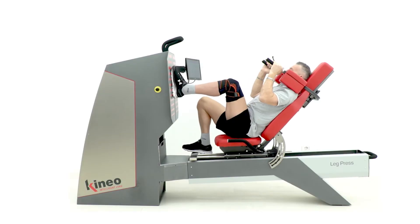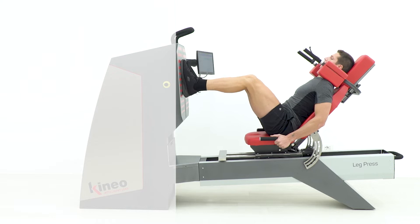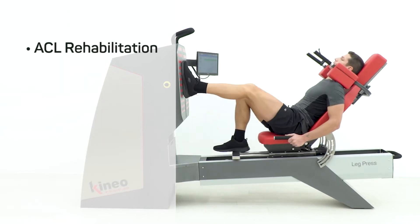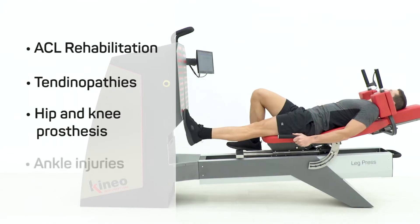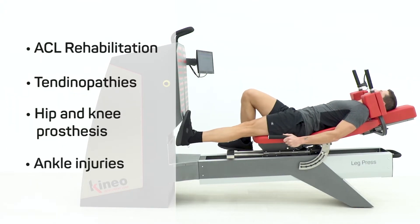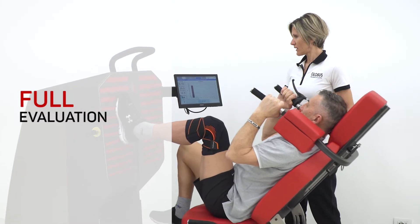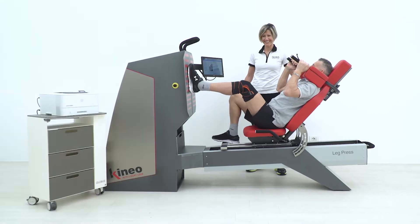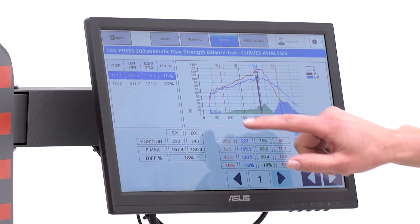Cuneo Leg Press is the specialist of the rehabilitation and functional recovery of lower limb pathologies, like anterior cruciate ligament, patella or Achilles tendinopathy, hip and knee prosthesis or ankle injuries. By evaluating maximal strength and possible unbalances between the limbs, it is possible to customize individual training protocols and optimize recovery time.